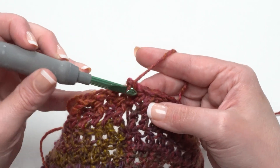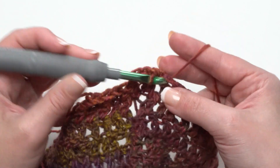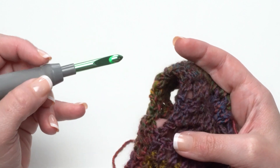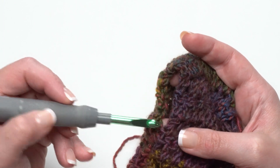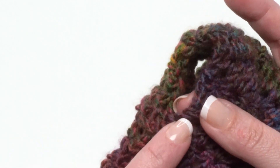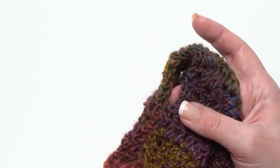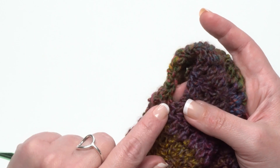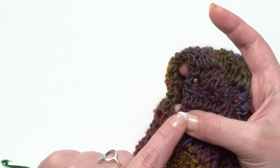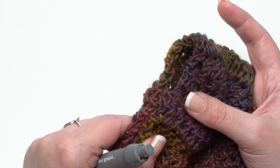Round 3: simply chain one and single crochet under both loops of every stitch all around to give a really nice final edging. Then we're ready to move on to the sleeves. For each sleeve opening, join right by the seam — making sure you work an even number of stitches around. If you end up with an odd number, add one more right at the seam in the armpit. The sleeve edging uses the same three-round process: Round 1 double crochets, Round 2 half double crochet in the back loop only alternating with front post double crochet, and Round 3 single crochet all the way around.